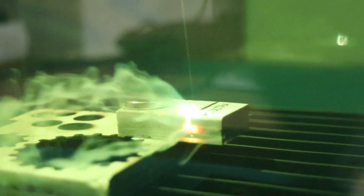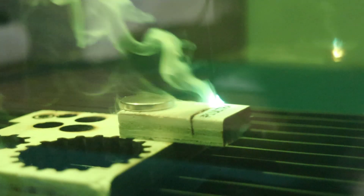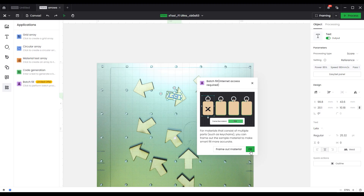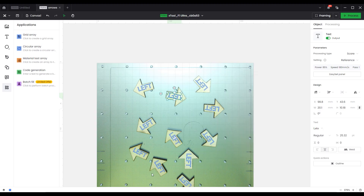Thanks to its powerful laser sources, it is also capable of cutting thick wood, leather, acrylic, and even thin metal sheets. I will also give you some tips and tricks for using this amazing laser engraver.